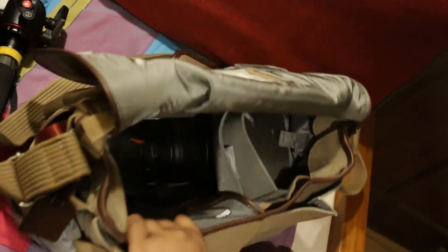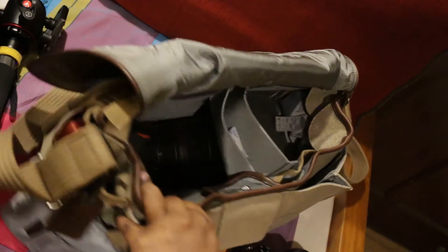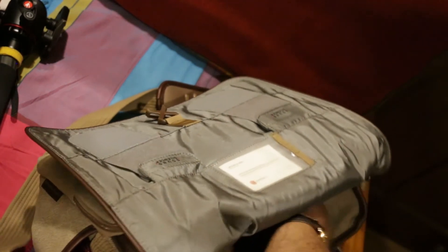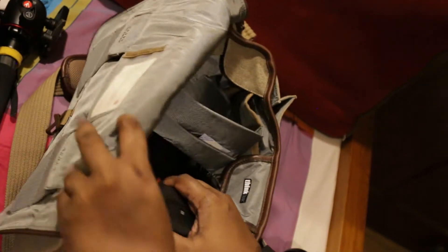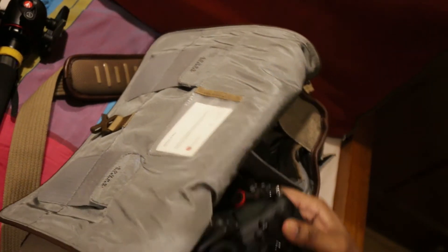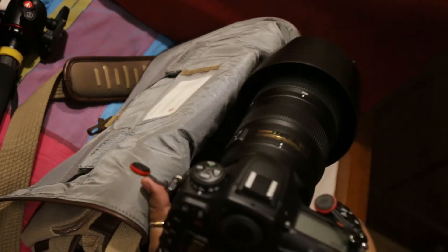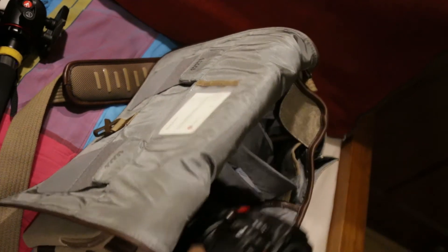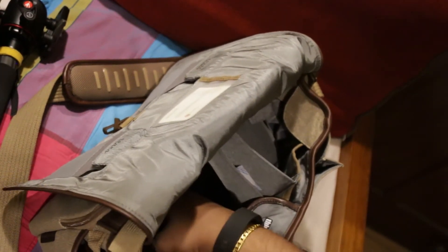What I've got inside the Retrospective 30 right now is the D500 with the Nikkor 200-500mm lens. It's gotten into a bit of a tight fit, but that's because I've got the lens hood on. What I've done is I've set it up so that the whole lens sits underneath the full length of the body, and that goes down there. Now it's gone back in — you can see it's sitting in the full length of the bottom of the bag.